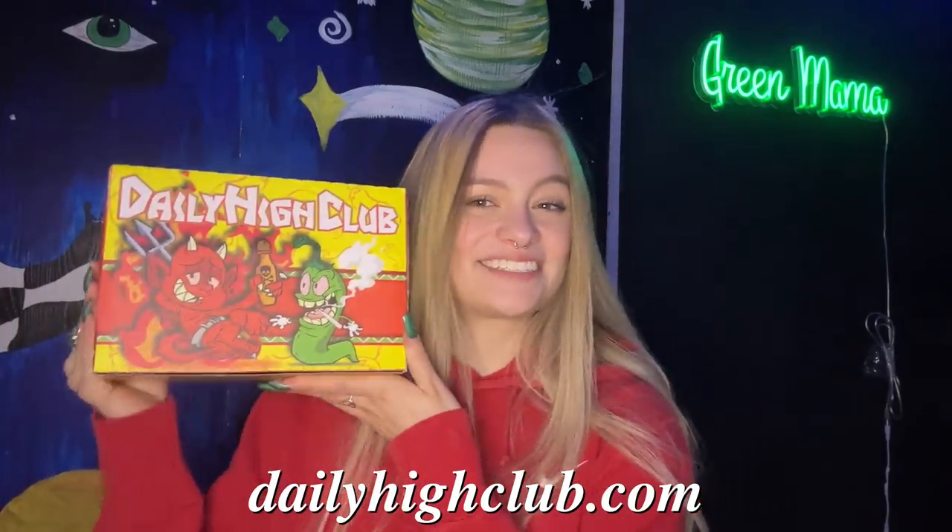My allergies have been bugging me really bad this morning, so hopefully I won't have a sneeze attack while I'm trying to hang out with y'all. What up buds, welcome back to my channel — or welcome if you're new. I'm so glad y'all could make it today.